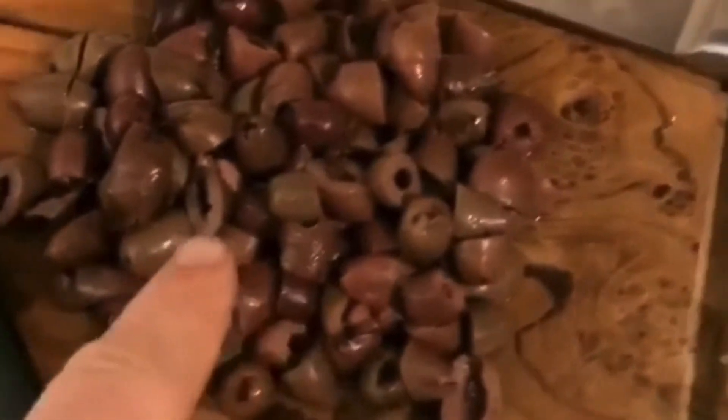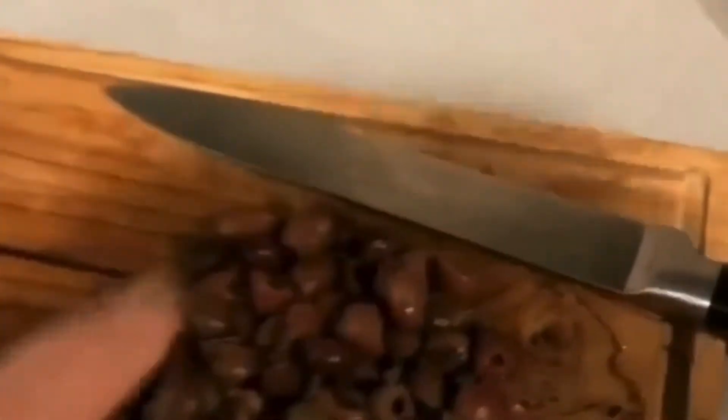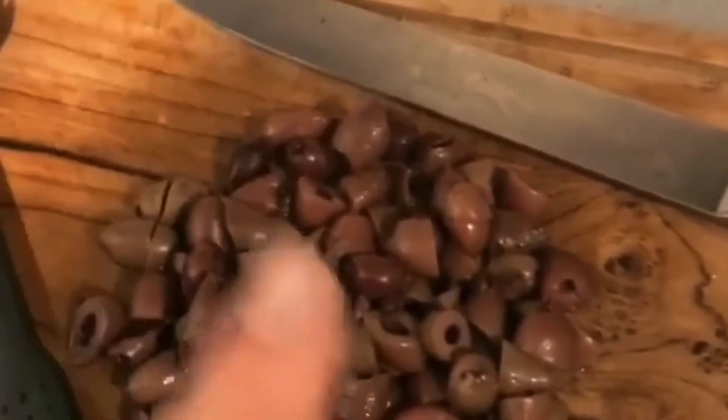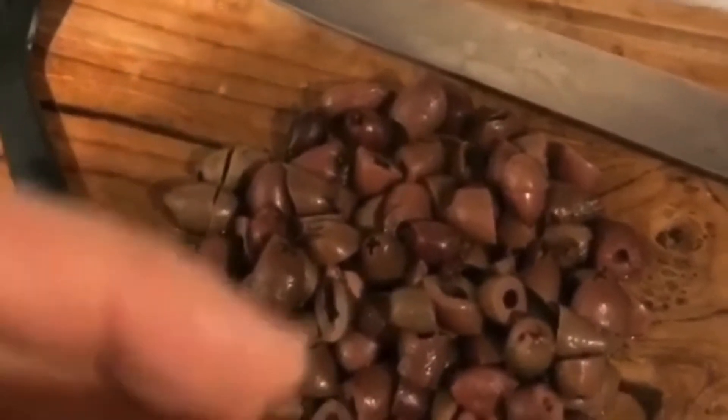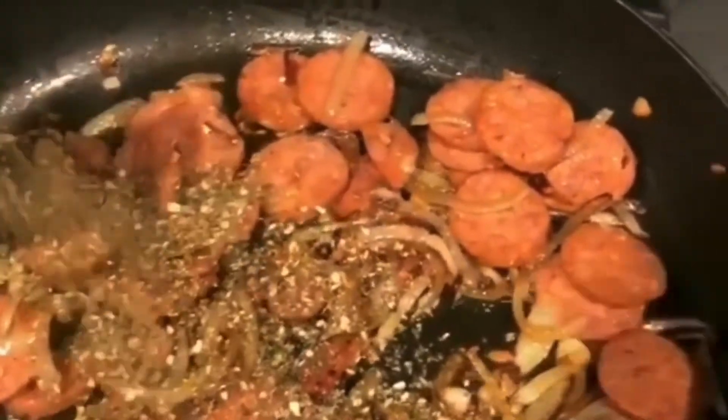I've cut my olives in half. Normally I'd put them in whole if doing the chunky version, but tonight we're cutting them in half. I throw them in right at the end because I like them to be nice and juicy rather than dried out. Then we're going to add our Italian herbs - quite a lot - then in with the olives. Get it really hot and over there the pasta is nearly ready.